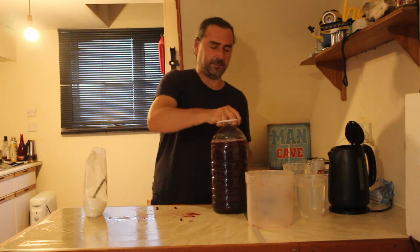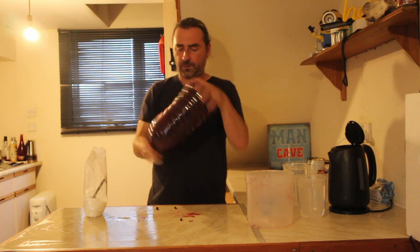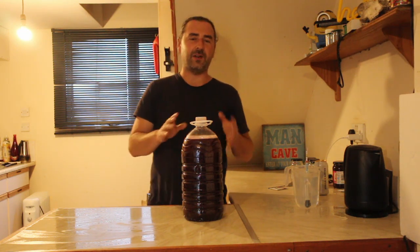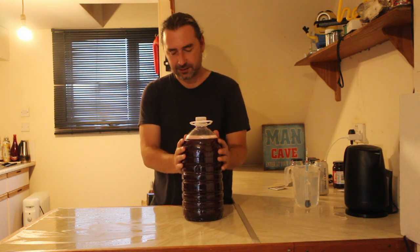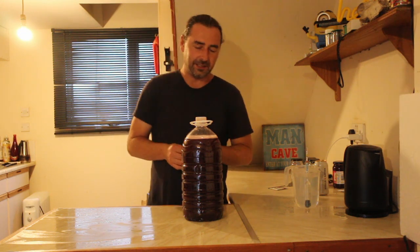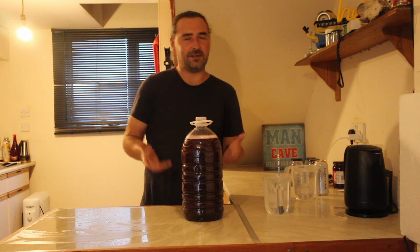Now let's get to the hard part — shaking it. I've let the froth die down and added a little bit more water to bring it close to the five-liter mark, because it's a five-liter water container. That's the advantage of using it — you get that extra half a liter.